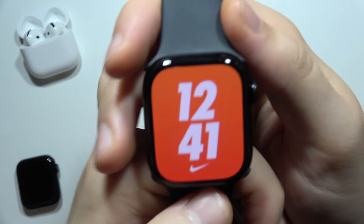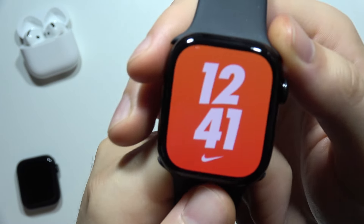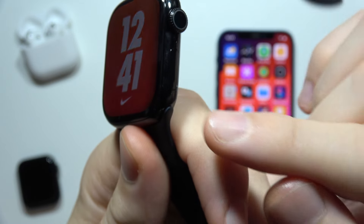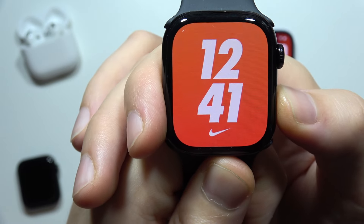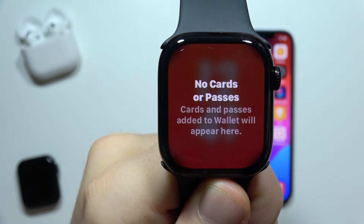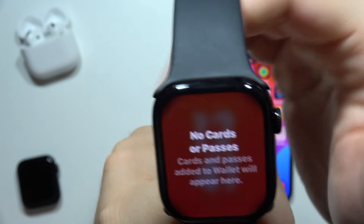Hello, if you want to use Apple Pay on your Apple Watch Series 10 and you already added your payment card, all you have to do is quickly double tap on the side button. Now you simply open the Apple Wallet, put it close to the reader, and you will be able to pay.